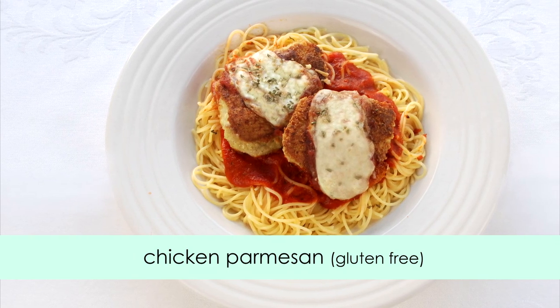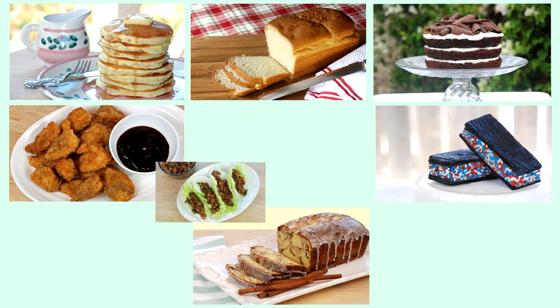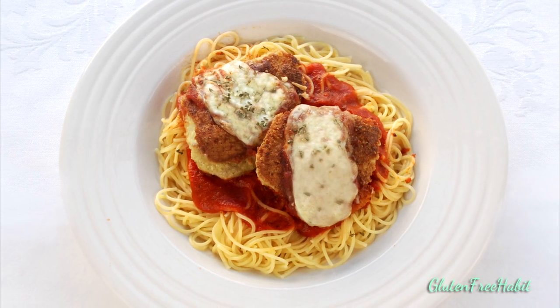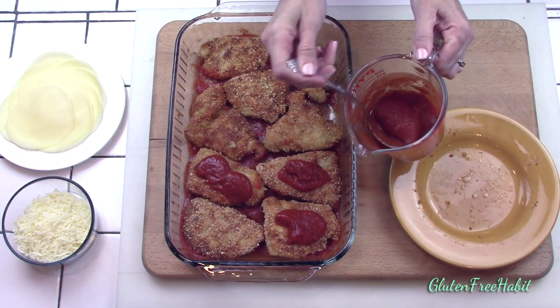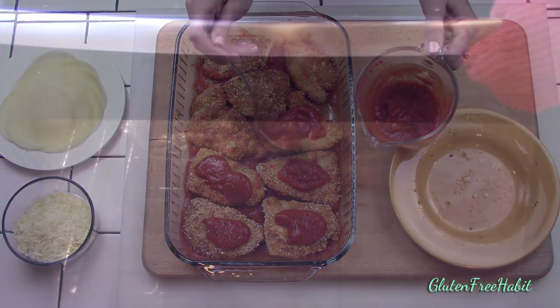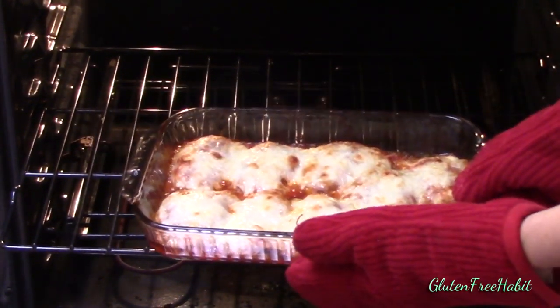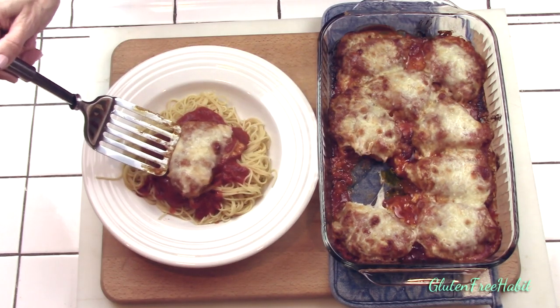Hey guys, welcome back to Gluten-Free Habit. Today I'm going to show you how to make an Italian classic, chicken parmesan — gluten-free, of course. Chicken parmesan is just one of those all-time classic perfect comfort foods. You really can't go wrong with tender chicken coated with seasoned breadcrumbs, topped with Italian cheeses and spaghetti sauce. It's also really easy to put together and it reheats perfectly. It's a winner in my house every time and I hope your family loves it too. You can find the full recipe over at glutenfreehabit.com, or you can also find step-by-step instructions and all my recipes in one place.